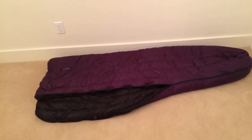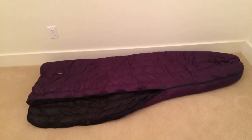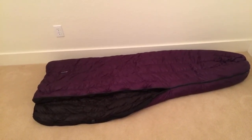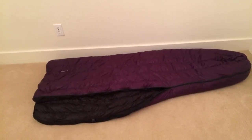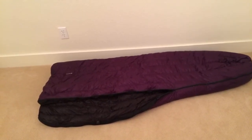This is Bug Juice doing a 60 second gear review of the Enlightened Equipment Convert sleeping bag I used on the Pacific Crest Trail this summer. This is a 20 degree model with 950 fill power. It is six feet long and I got the slim version.